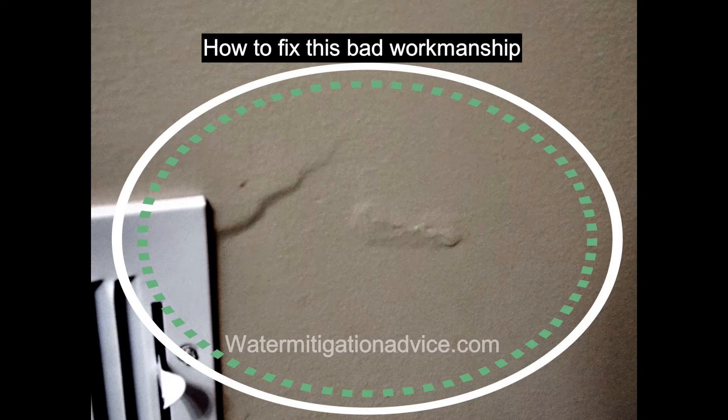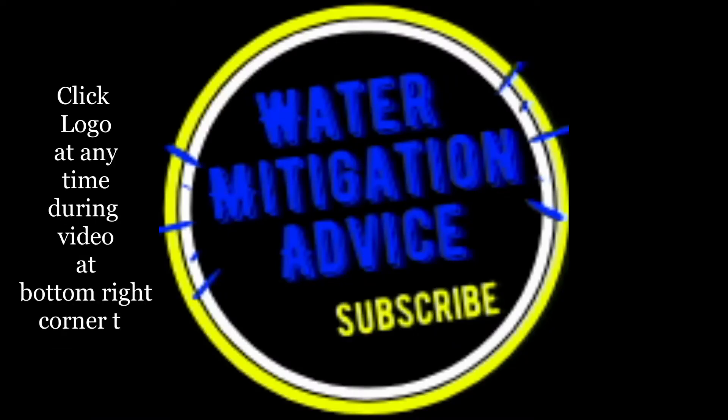Thank you for stopping by my channel today. The patch you see there is what we're going to be working on. This is a dent in the wall — it's not a complete hole. So long as it's not one quarter of an inch deep, you can fix this pretty easy.